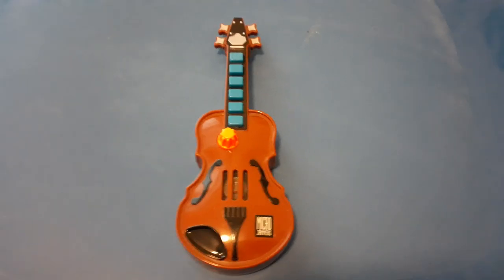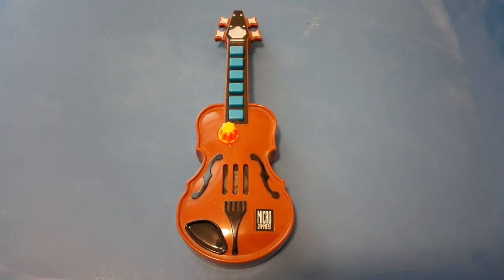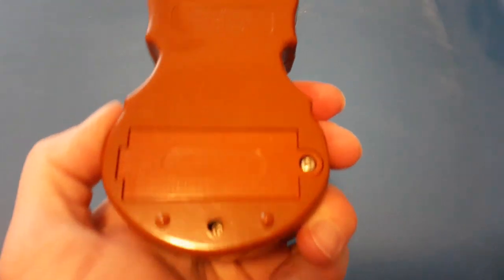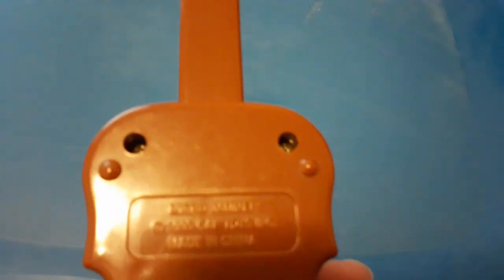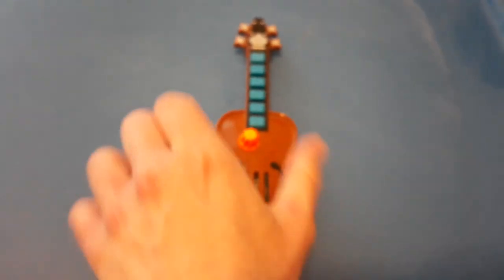It's Reveumen again, and now I'm gonna show you the Microjammers fiddle or violin. This one is released in 1995, so yeah.